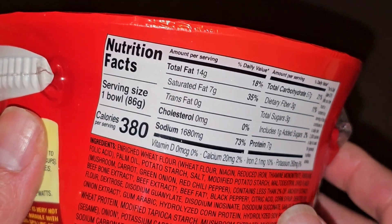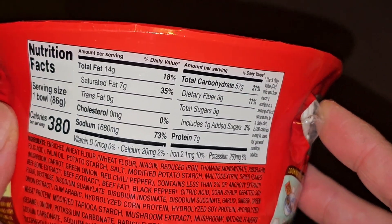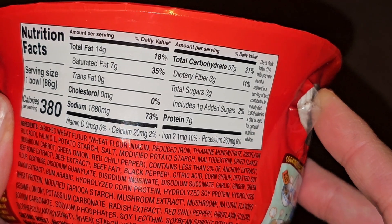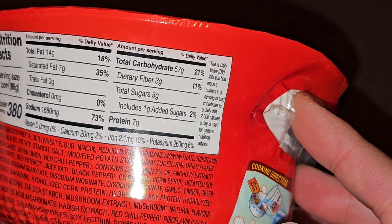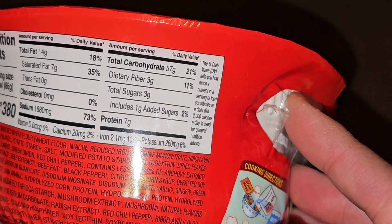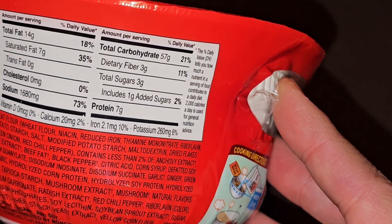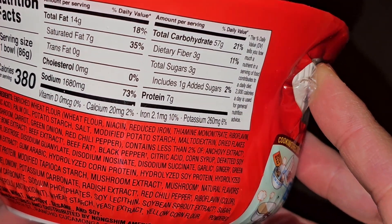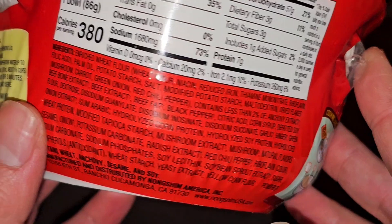Nutrition facts: 180 calories. Serving size one bowl, 86 grams. 14 grams of fat, 18%. 7 grams saturated fat, 35%. 1,680 milligrams of sodium, 73%. Carbs 57 grams, 21%. Fiber 3 grams, 11%. Sugar 3 grams, which includes 1 gram of added sugars, 2%. 7 grams of protein. Calcium 20 milligrams, 2%. 2.1 milligrams of iron, 10%. And 260 milligrams of potassium, 6%.